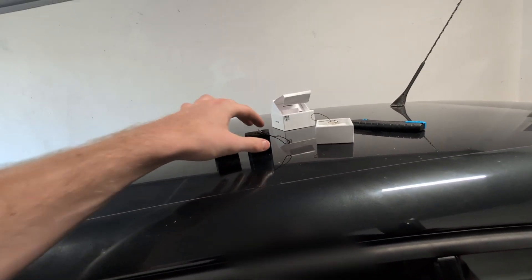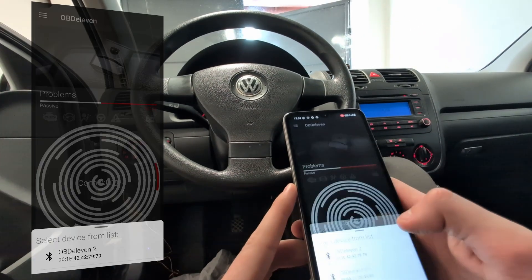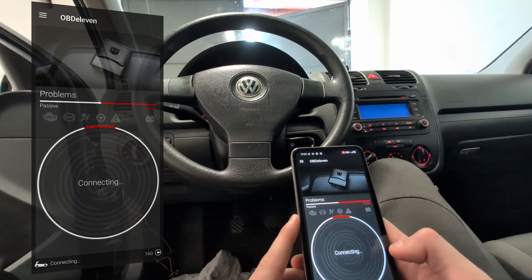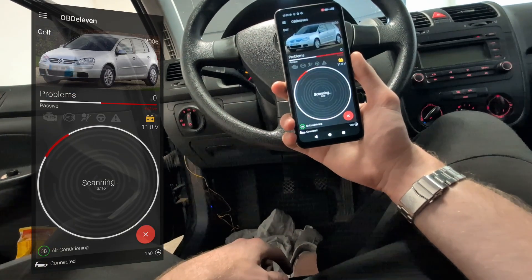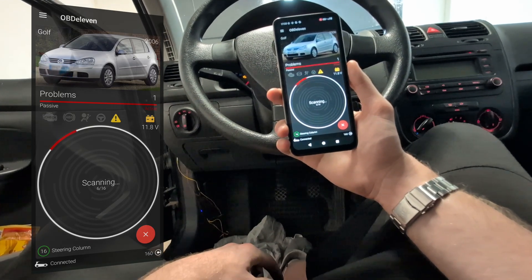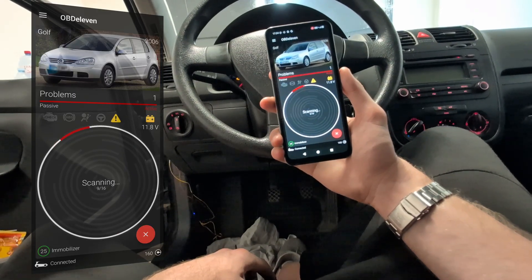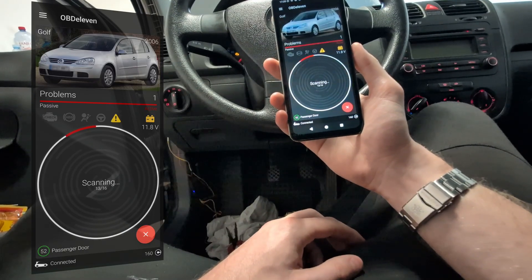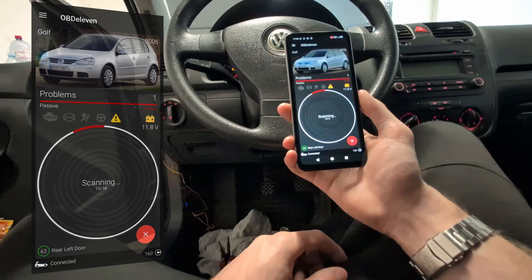So out with the old adapter — let's try OBD11 3, connect it to the OBD port. Again it wants me to go to that new app, and we will do that soon, but first let's compare the full scan time for the new adapter. The new adapter is definitely faster — it is about 2 minutes and 40 seconds, so it seems to be about 30% faster in the old app. But I then noticed a message telling me to go to the newer app, and it says the newer app is fastest for scanning.